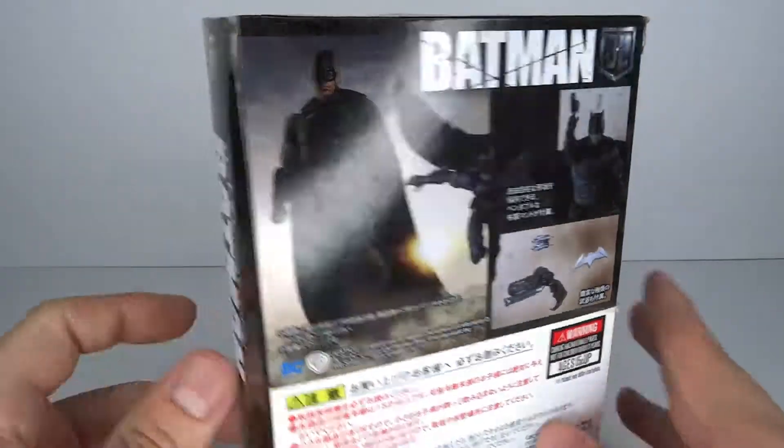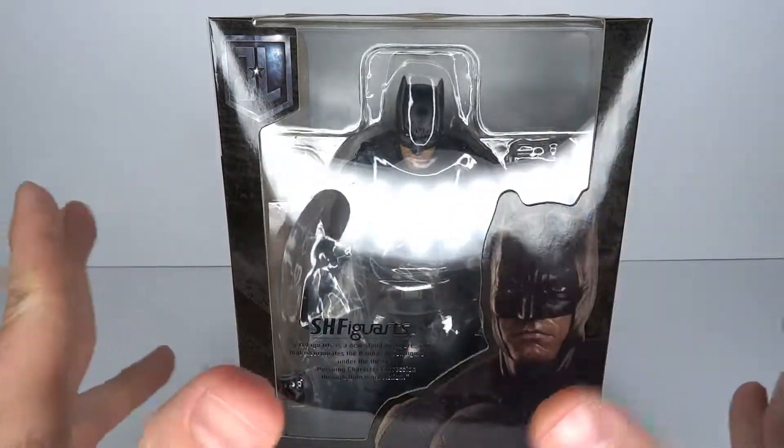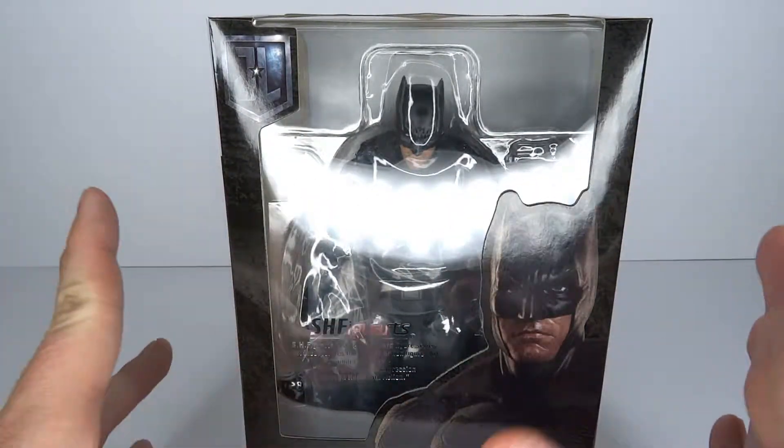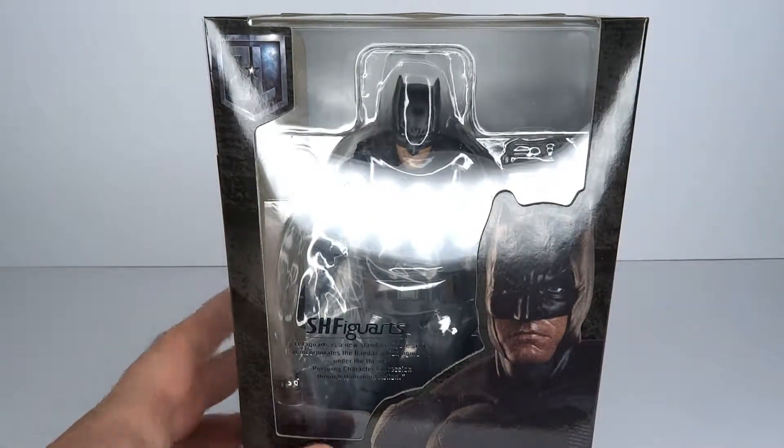And I told myself, okay, I'm going to give him a fair chance, because there are a lot of people who like this figure. And there are some people who are just 'eh' about it. So I want to make my own opinion. Let's go and have a look at Batman!